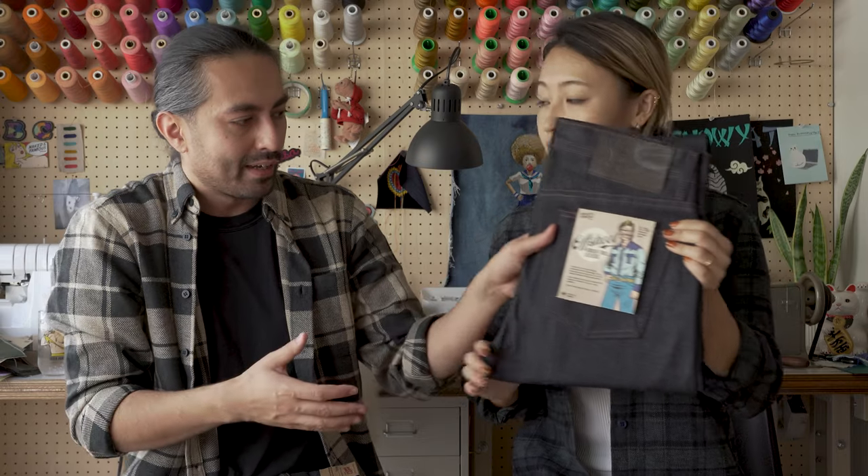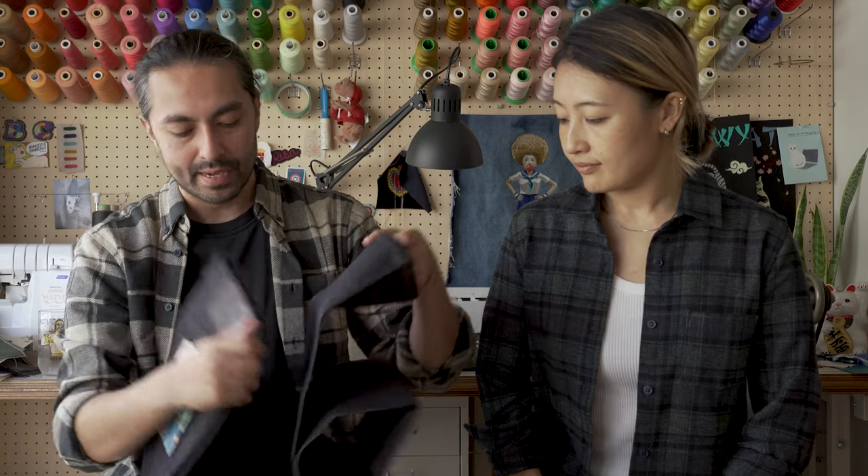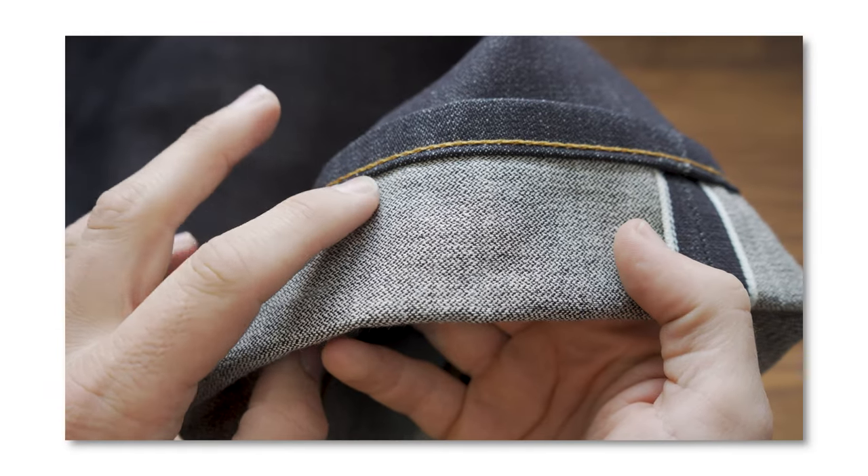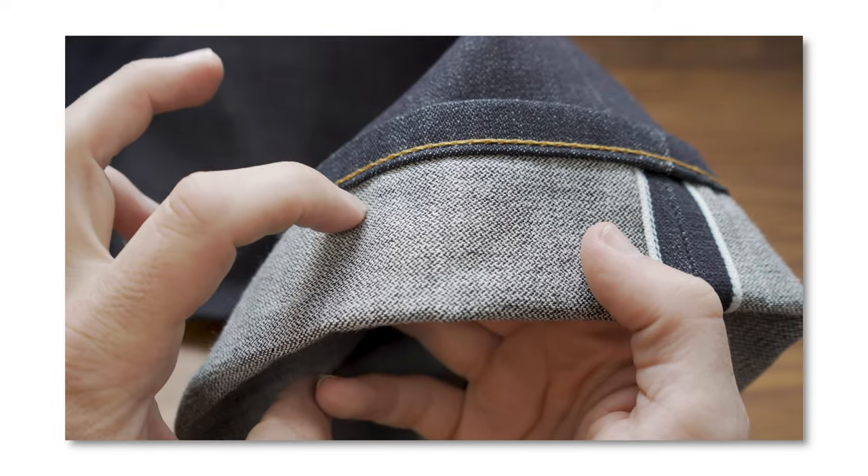It looks kind of interesting because it looks like a classic pair of jeans — classic denim. And when you look on the inside, that's really when you can tell the difference. You'll see this little zigzag pattern going back and forth.